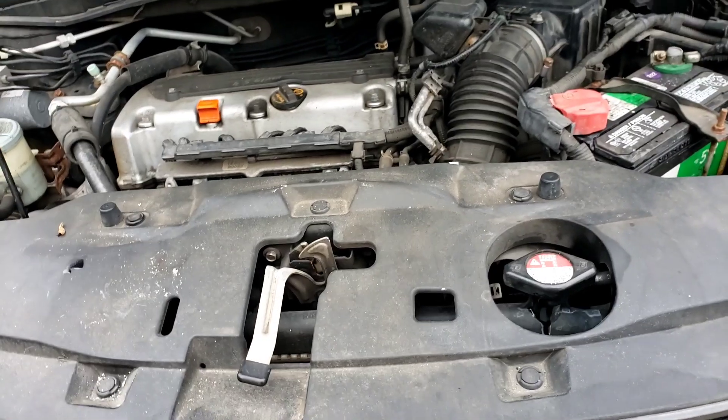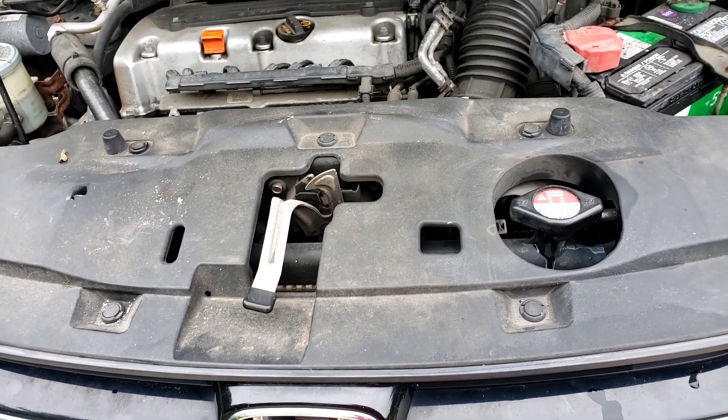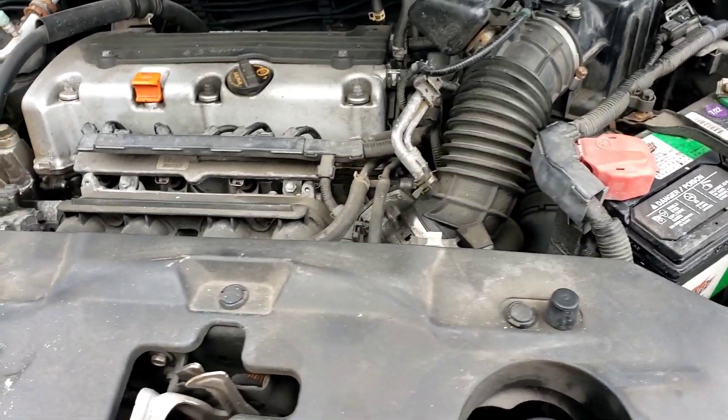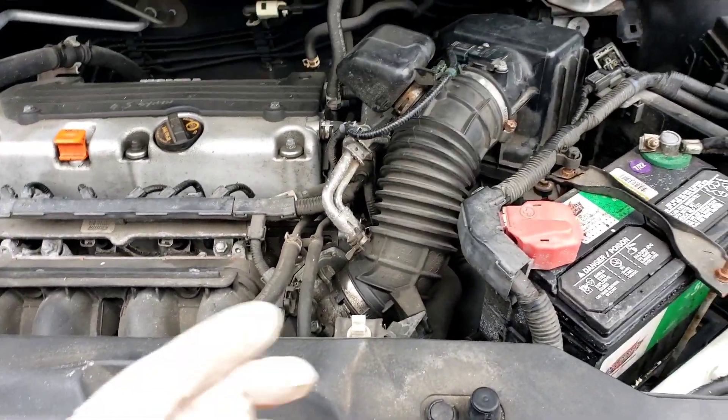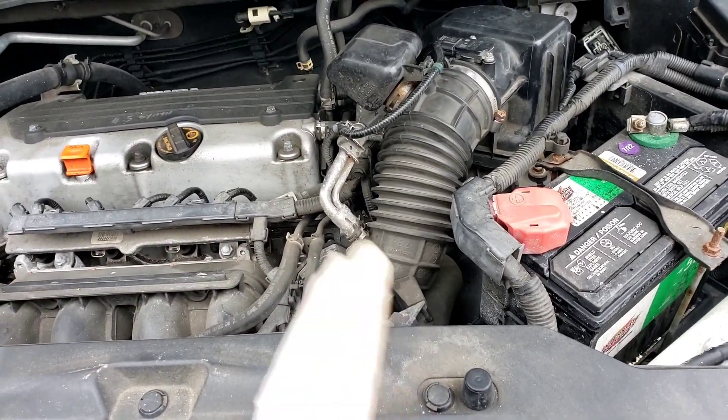Hey folks, you guys have a check engine light for a lean condition. Want to know what it is or could be? A lean condition means that there's an extra amount of air going into the engine — more than what it's supposed to.